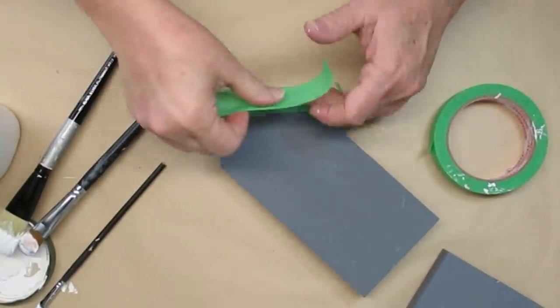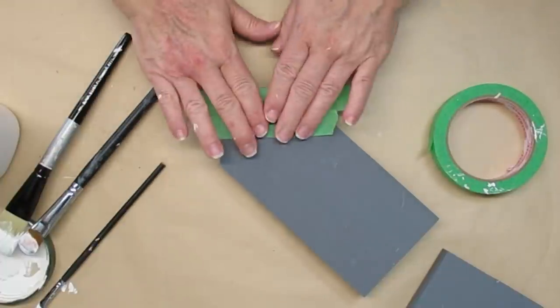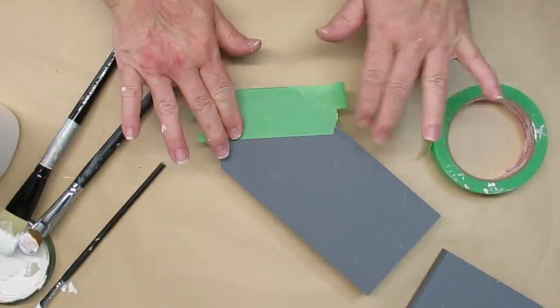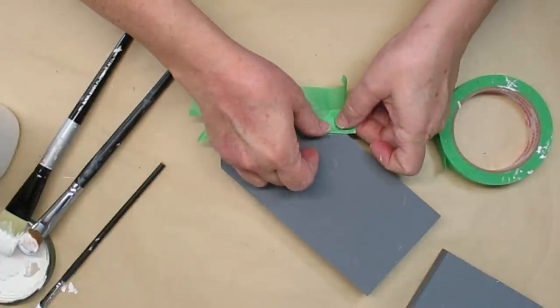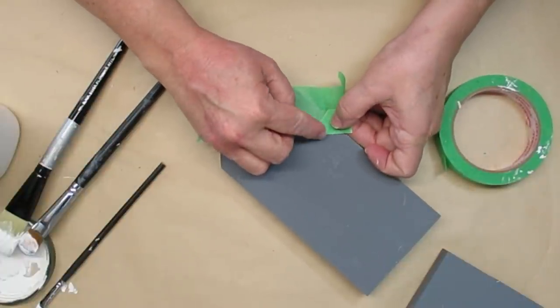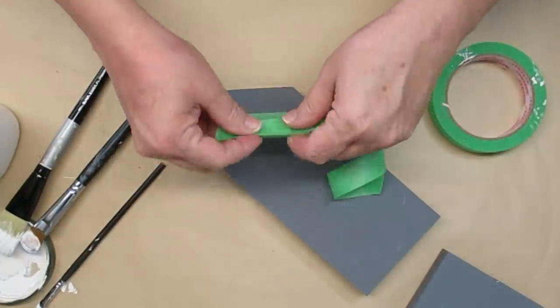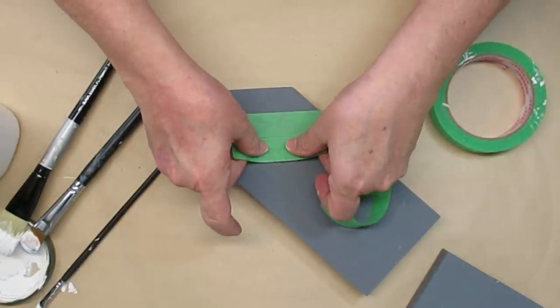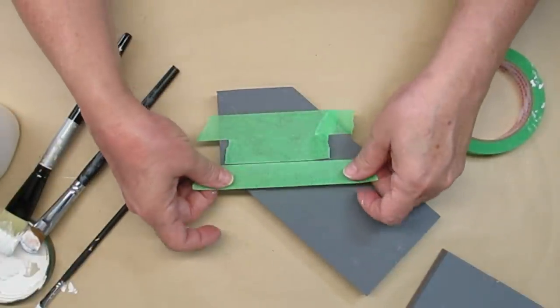I'm going to give both of these houses a buffalo check pattern. For this house in particular I'm going to give it a diamond pattern rather than a straight across, so it's more of a plaid pattern rather than a buffalo check. The other house will get a true buffalo check. If you're interested in learning how to do buffalo check I do have a tutorial and I will link that down in my description box.